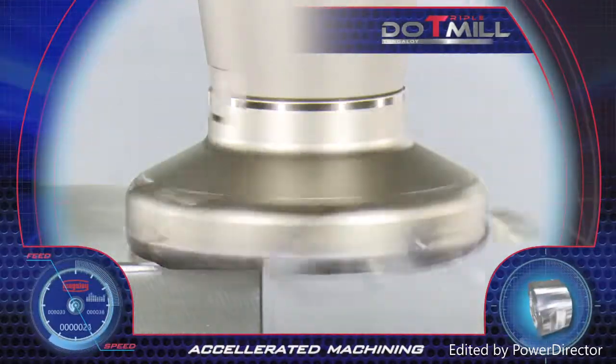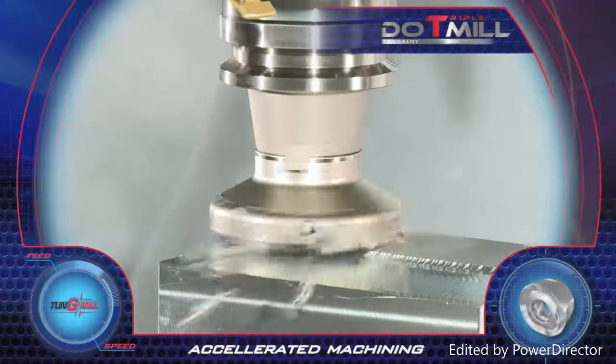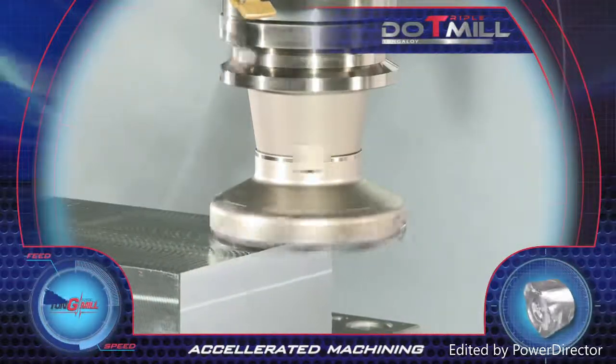These inserts also perform high feed milling operations. Accelerated machining and very high productivity achieved with Do Triple Mill.